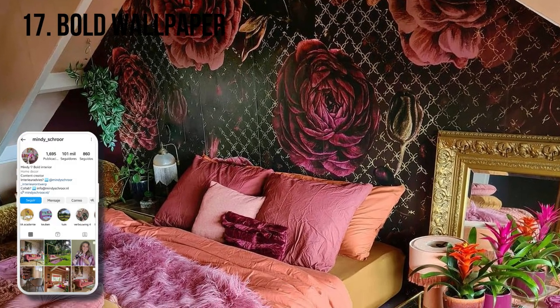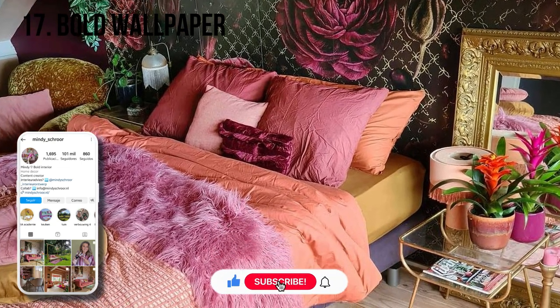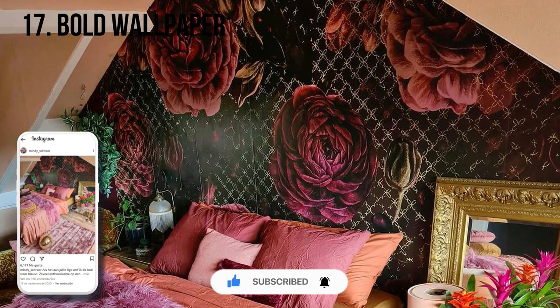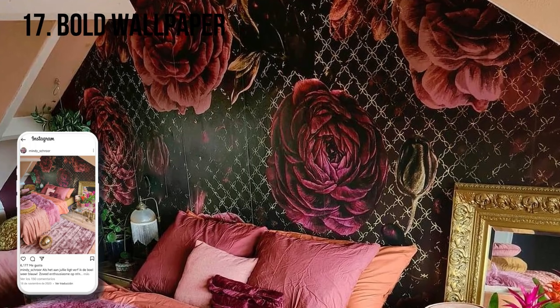This voluptuous bold wallpaper print from Mindy Schroer really says, who needs a headboard? It not only serves in place of a headboard, but it's a big beautiful statement and a way to bring all the colors of the room together.